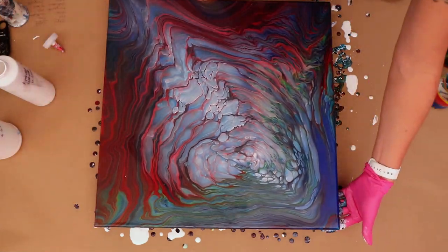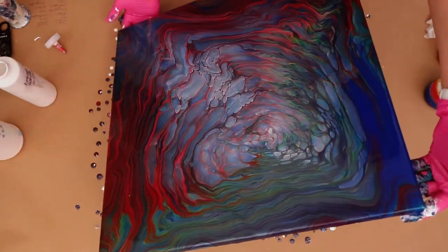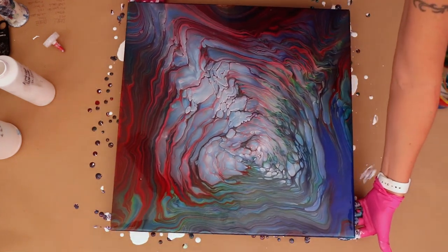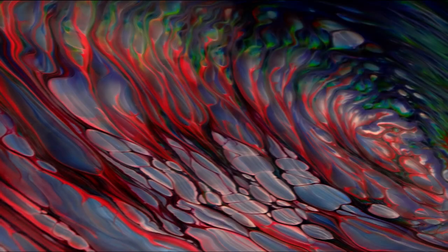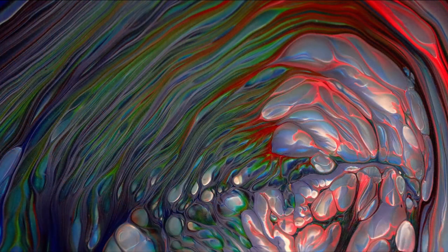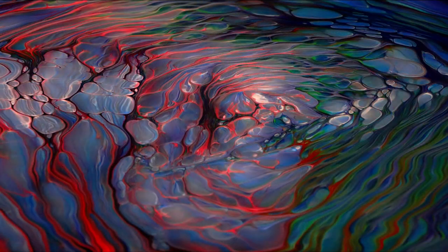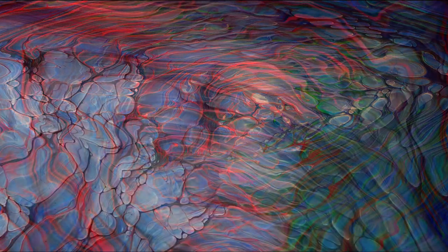Okay guys, I'm just about done. I just want to get it back to the center just a little bit. I am super excited about how this turned out! Now some wet photos — look at those bright vibrant colors. I cannot believe how this is looking. Those white pearl colorful clouds just look stunning.